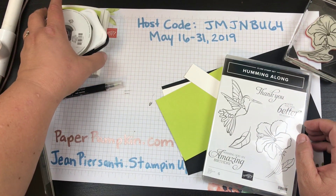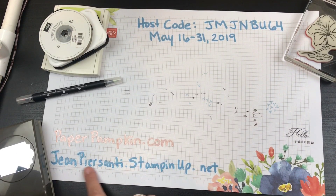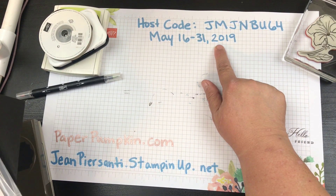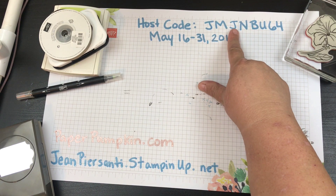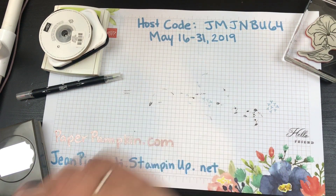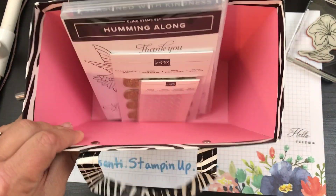Check it out — it's JeanPersani.StampinUp.net. Also, it's the last days to use the code here, which is JMJNBU64. When you use that code, you have until the 31st.